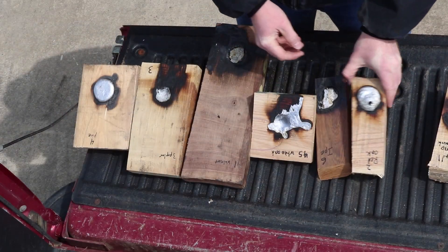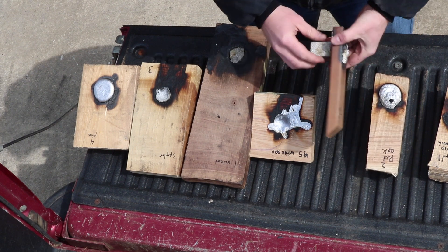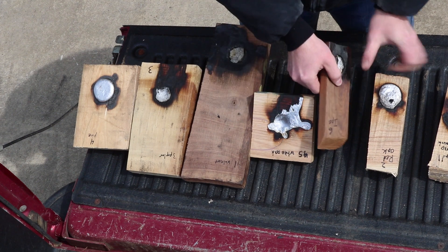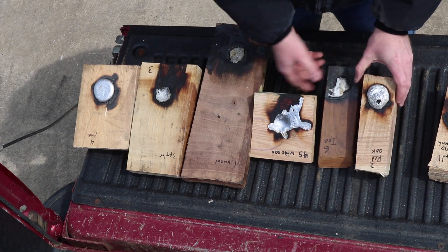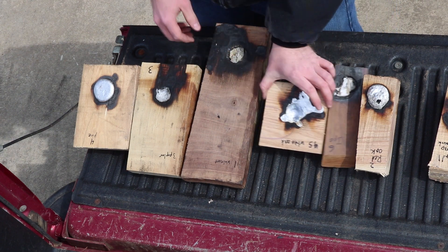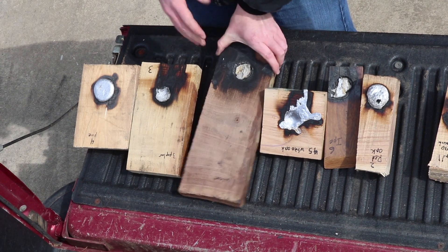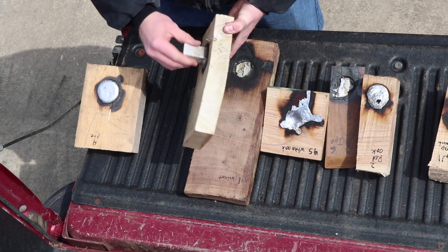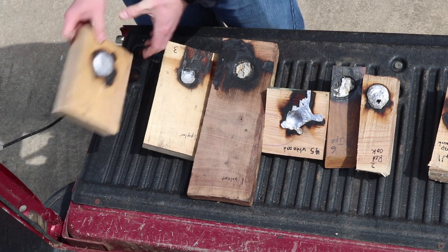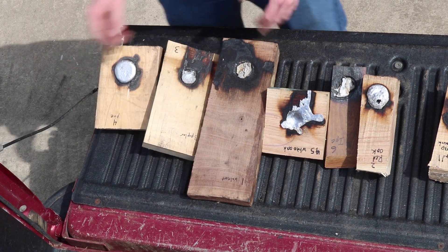After a little bit of cleanup, the results are in, and it doesn't seem to matter which species of wood you select. Both the thick piece of red oak as well as the ipe, along with all the other species, they all had similar amounts of play in the pieces that I cast into them. The red oak and the ipe seem to have a little bit of an edge, but when it comes right down to it, it didn't seem to matter that much — they all kind of had about the same performance.